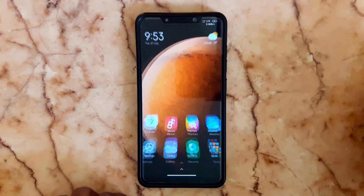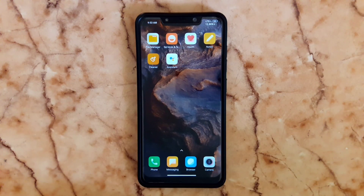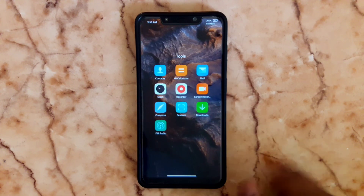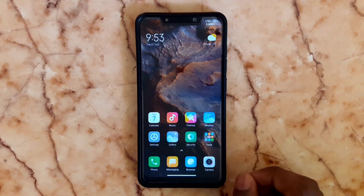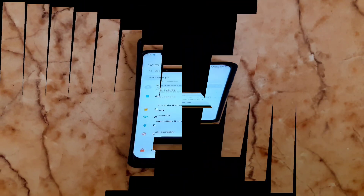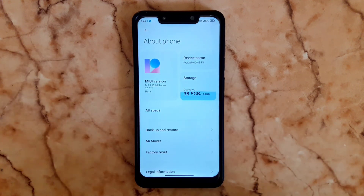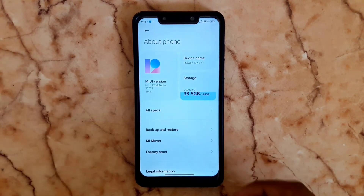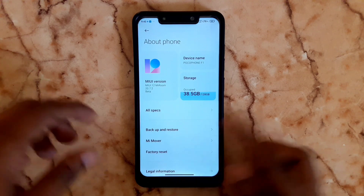Now we have some features. The Live Wallpaper runs smoothly — there is no lagging in this version. Now we are going to look at the new version settings. In Settings, go to the Software device section.